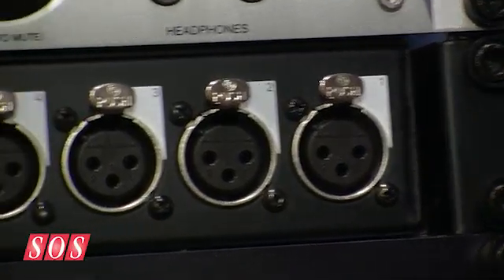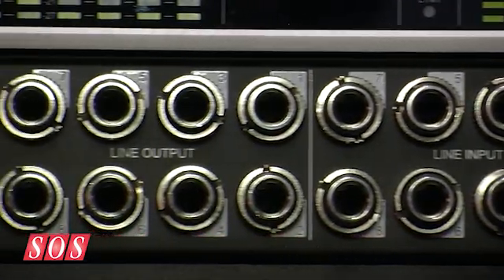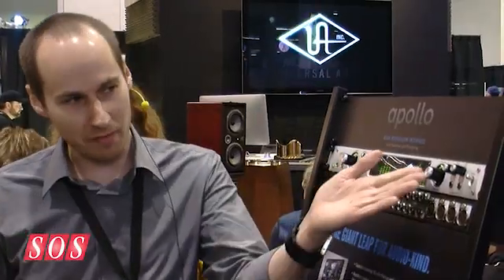The back panel has got lots of I/O: four mic preamps, a total of eight line inputs, eight line outputs. The stereo monitor outputs are digitally controlled analog — you control it from the front panel. Because it's digitally controlled, you actually get access to the monitor control from your DAW or from the included console application.